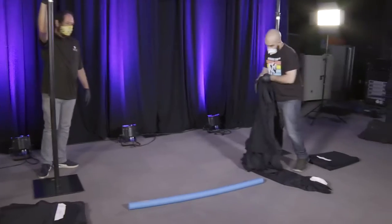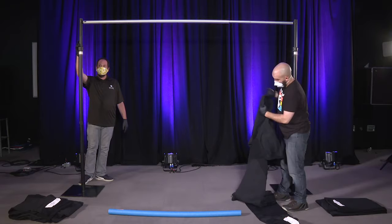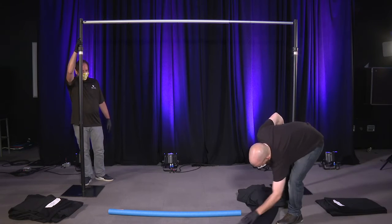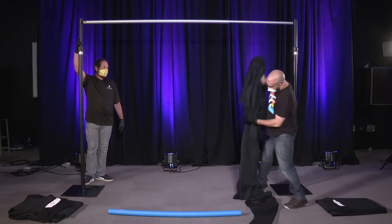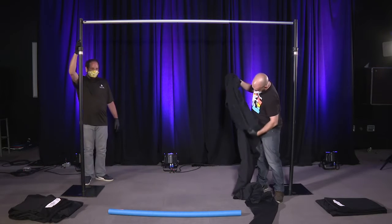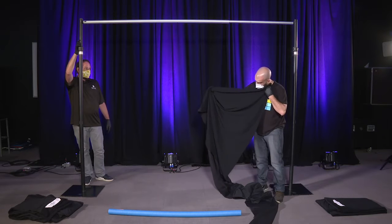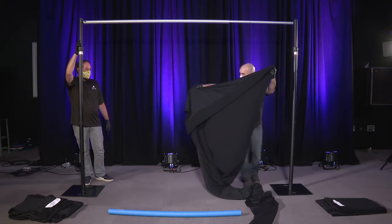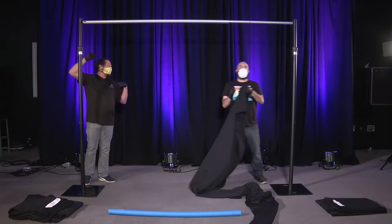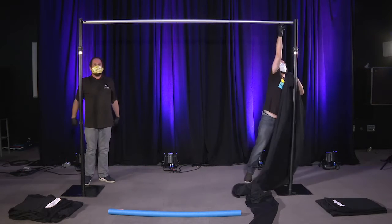Now they have their drapes, and as he is grabbing them you may notice that one side of the drape has a completely different texture than the other. One side is shiny and the other side is more matte. The matte side is going to absorb a lot of light, whereas the shiny side will reflect it. So the matte side is your front-facing part of the drape.